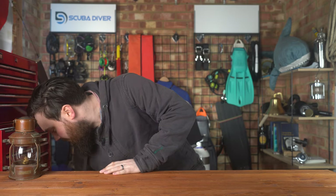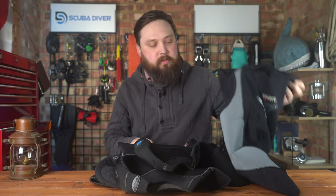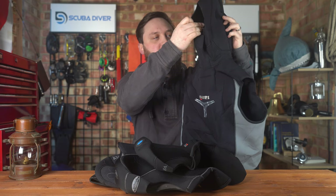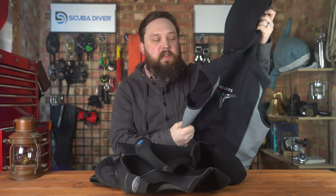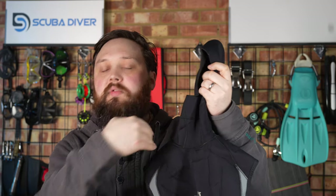I was digging through my neoprene — I have a few hoods knocking around. This one I picked out because I thought it might be useful for people to see. This is a hooded vest. That's quite good to either wear by itself, just to add some warmth over your core with an integrated hood, or you wear it underneath your wetsuit. The wetsuit goes over the top of this, which means no water is going to flush straight in through the neck seal. So that's quite good, but not for dry suits — that's not going to work for a dry suit.